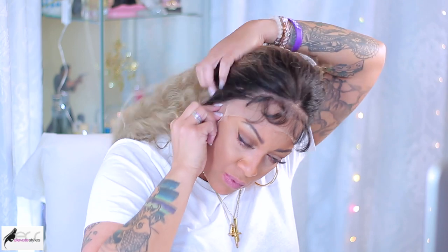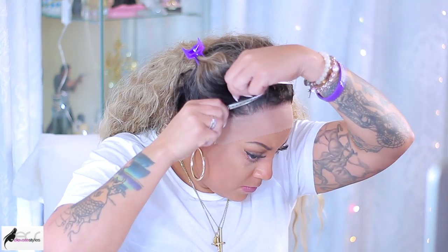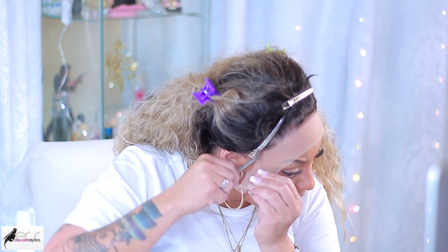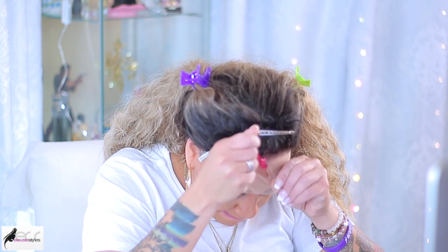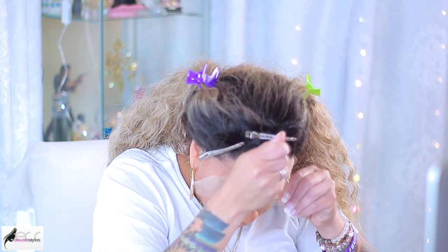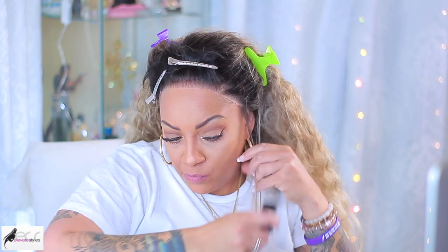We're just going to go ahead and apply this lace wig. As you guys can see, it does fit properly. I like the fact that it is really soft — synthetic wigs have really come a long way, so this is not your average grandma's lace front. I'm just going to take my scissors, and I thought I'd be a little extra and try the eyebrow trimmers to see how smooth it would cut being that it's a synthetic wig.